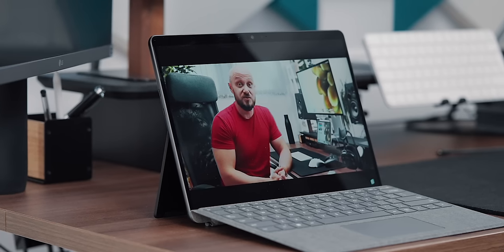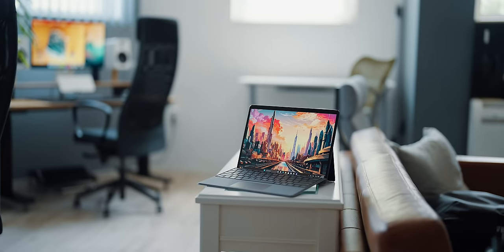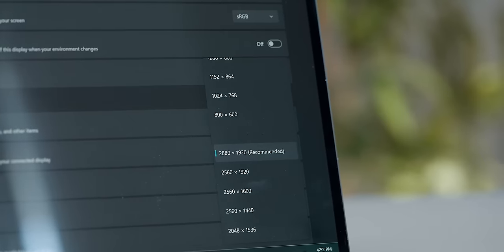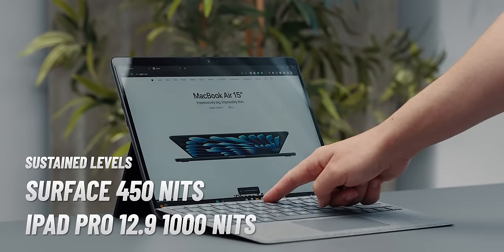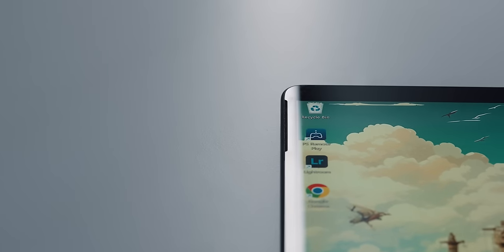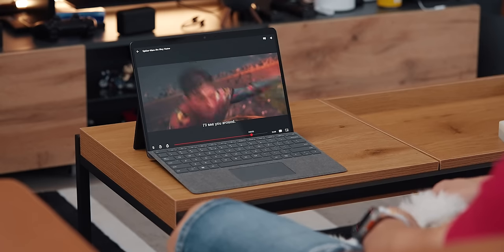Aside from conducting business and writing, a two-in-one should also be great for entertainment — watching videos, streaming a TV show or a movie, and maybe reading a book. This display is simply gorgeous: super sharp with a resolution of 2880 by 1920, featuring a dynamic refresh rate up to 120Hz. Although it is not mega bright compared to the competition, it is good enough for 95% of my needs and I really enjoy working on it. Pairing that with the Dolby Atmos speakers, I really have nothing to complain about.